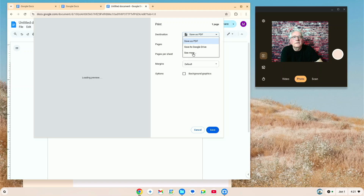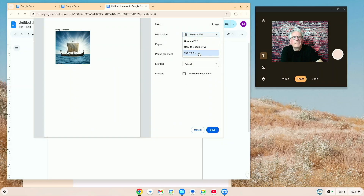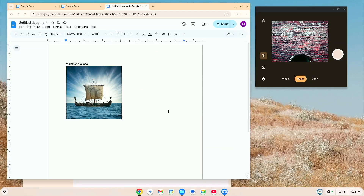We're going to go with the Canon — and yeah, I know it's low on ink. Now we've got the Canon, I'm going to go ahead and print it. Give it a moment, it's going to come off the printer right over there. All right, you can see it printed — a nice picture of a Viking ship at sea. So we're finished with that test.